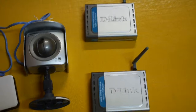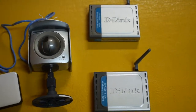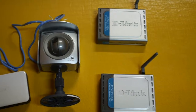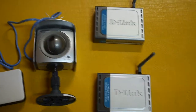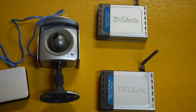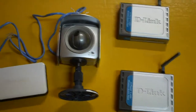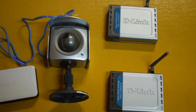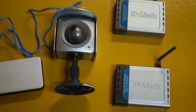So here I have two D-Link wireless access points and I'm going to set them up — not as access points, but as bridges. They're going to be two Wi-Fi bridges extending the physical Ethernet network.